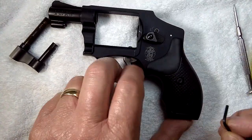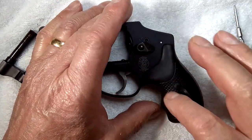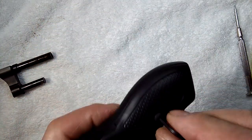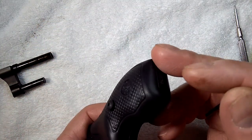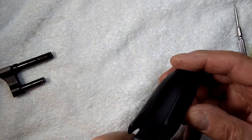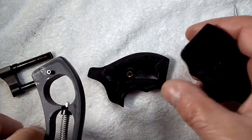This grip is held on with an Allen screw, so undo the Allen screw. If these grips will not come off — these are two-piece grips — loosen up the screw, use a screw to push the other grip off on the opposite side, then come on the inside and remove the other grip.